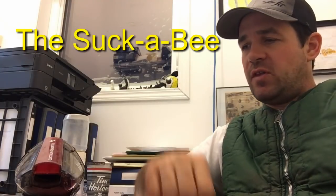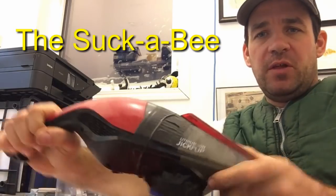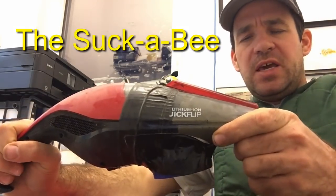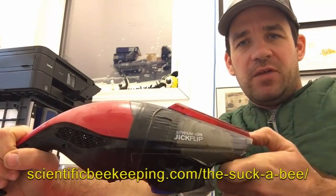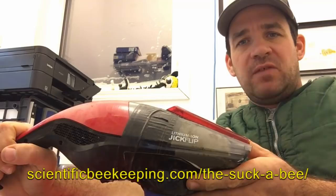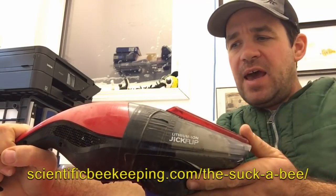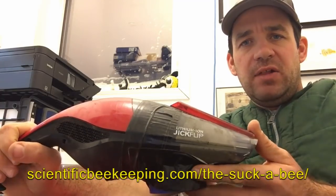I'm getting so many requests for this bee sucker that I'm just going to quickly show you what it's all about. I call it a suck-a-bee, because that's what Randy Oliver calls it. I've modeled this little unit after the device he made, and he has instructions on how to build these on his website — I'll link that here.